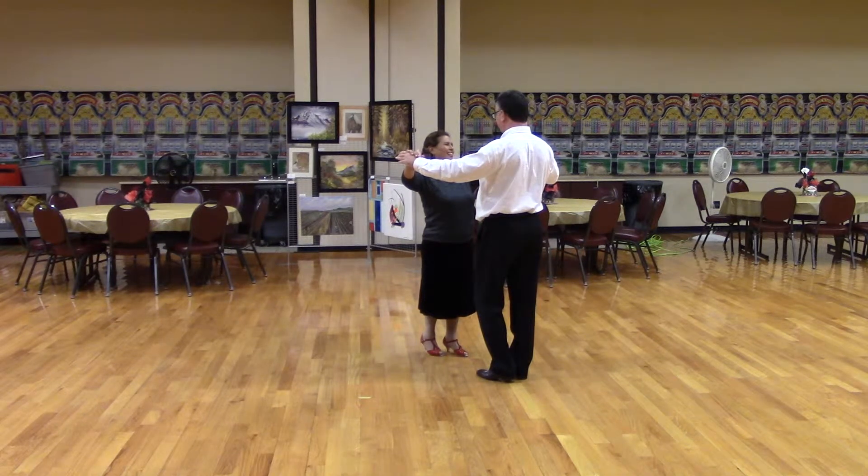This starts in butterfly position, facing partner wall. Weight two measures, then apart point, close up and touch, broken box.